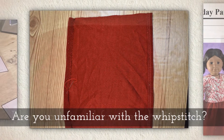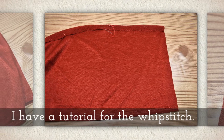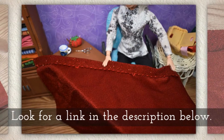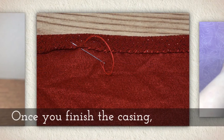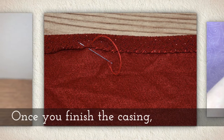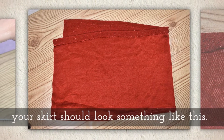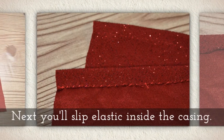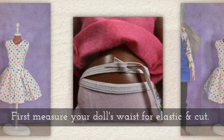Are you unfamiliar with the whip stitch? I do have a tutorial for the whip stitch — just look in the description below this video on YouTube. Once you finish the casing, your skirt should look something like this. Next, you're going to slip some elastic inside the casing.